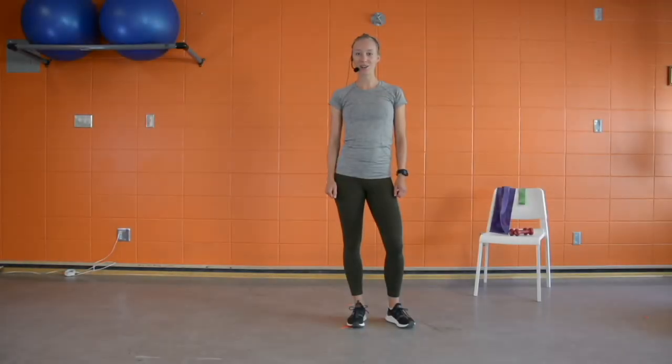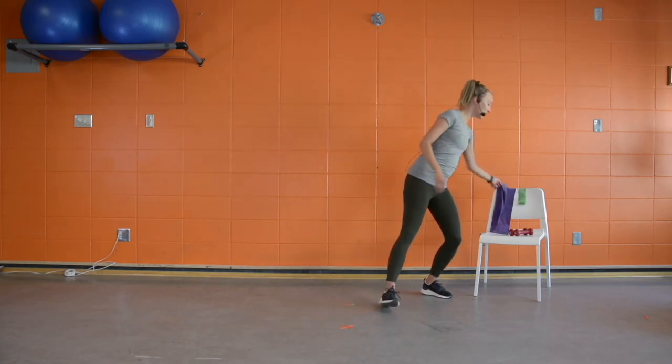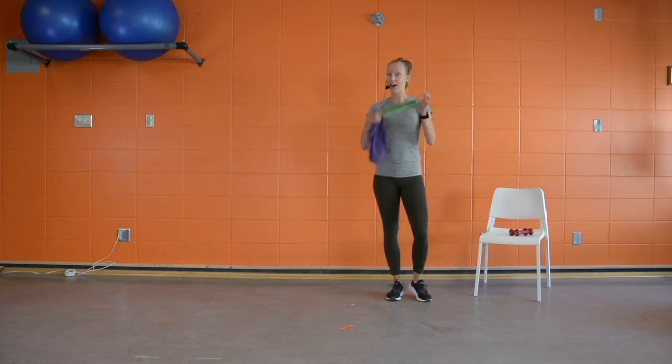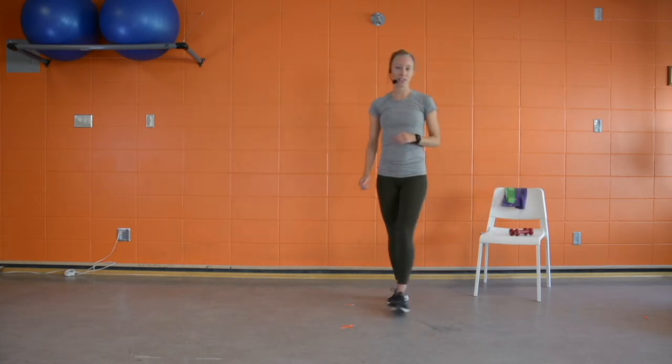We're going to jump right into it, building off of the last couple weeks. Please clear your space and make sure you have some room to work out. Today we'll be using a couple pairs of bands — a long band and a looped band if you have it. We'll also use a chair and a small set of weights.